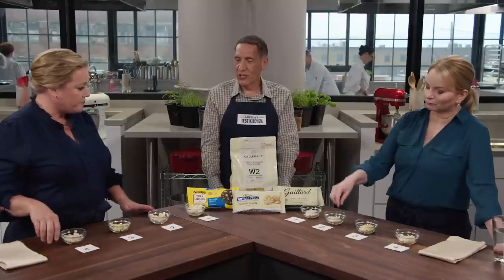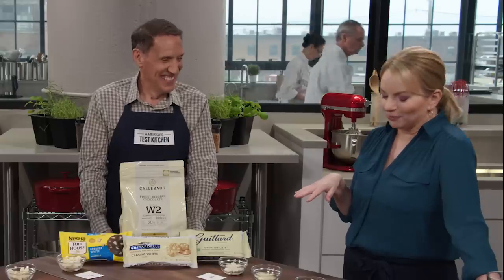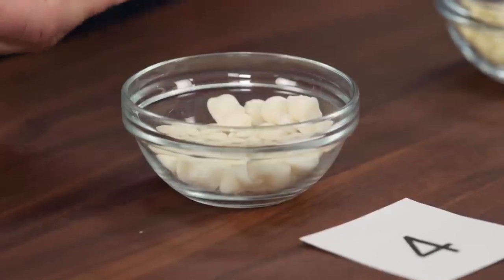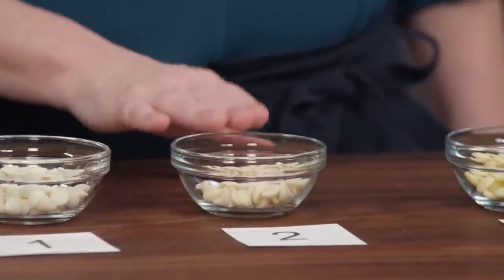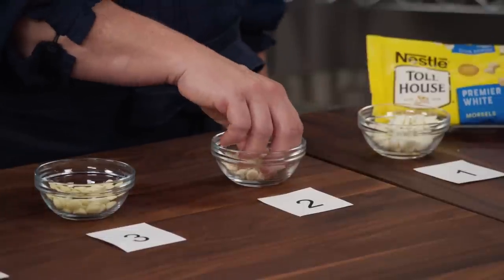Julia is going back and forth between samples two and three. Bridget keeps returning to one she finds wrong but compelling, though she doesn't like the powdery texture. One sample actually tastes like a white chocolate bar — Bridget says she would not throw any of them out of bed. Her favorite has a toffee note going on. Julia ultimately picks sample two for its stronger, more potent flavor — the one she'd choose to put in a cookie.